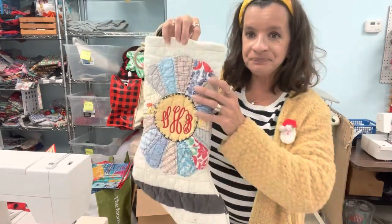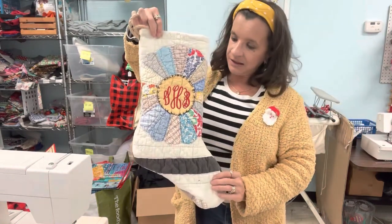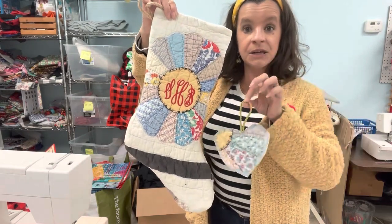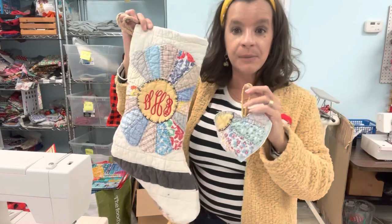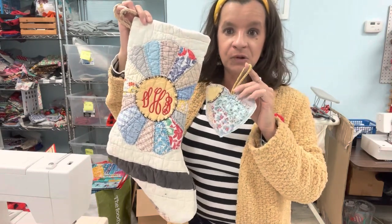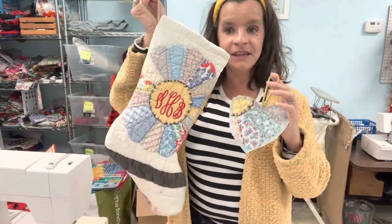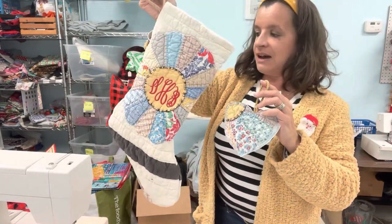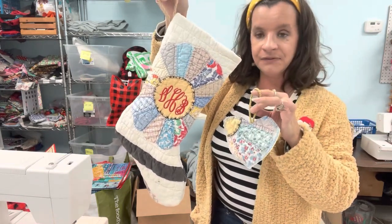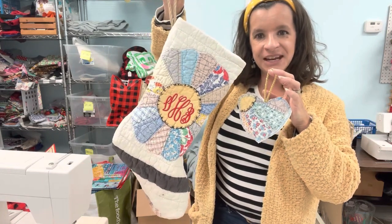This is absolutely adorable — I love this already. And there we have it — got it turned, gave it a little press, and there's our hanger. I just wanted to share repurposing this old quilt that my great-grandmother made. I'm going to make some more ornaments to go with it. Do your personalization before you put your stocking together, otherwise you won't be able to get down there. I hope you really enjoyed this video — have a great Christmas 2020. If you're new here, hit that subscribe button and the bell icon to get notified for the next video. I'll see you all later — bye!